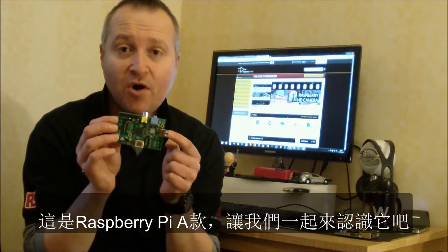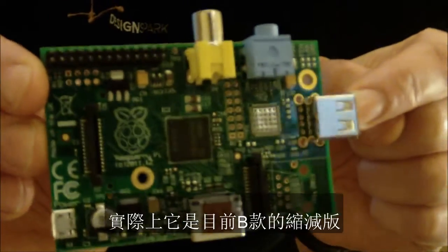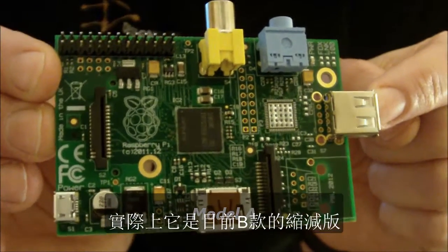Hi, I'm Pete Wood at Design Spark at RS Components and I have a Raspberry Pi Model A to show you here. This was announced earlier this week and basically it is a cut down version of the current Model B.